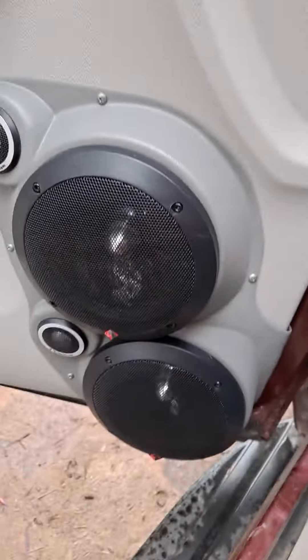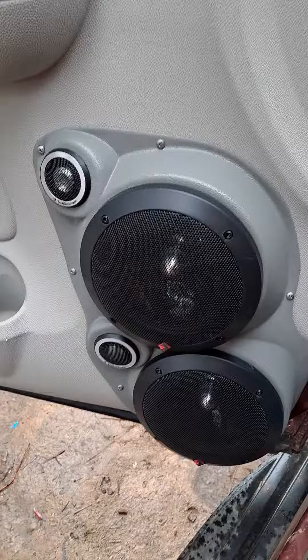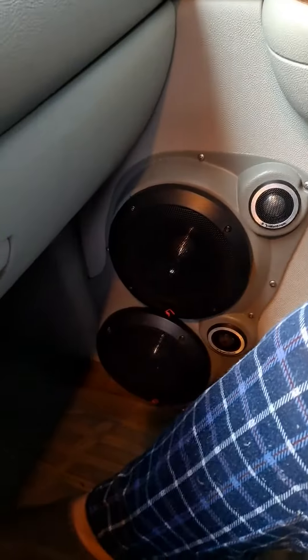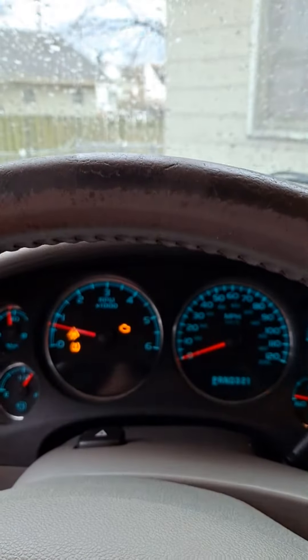On each door I've got some custom enclosure pods, and I've got two Rockford Fosgate T2 component systems in each door. And then of course there's my bass knob for my bass control.